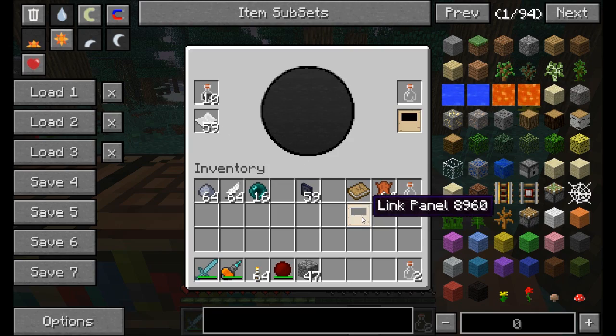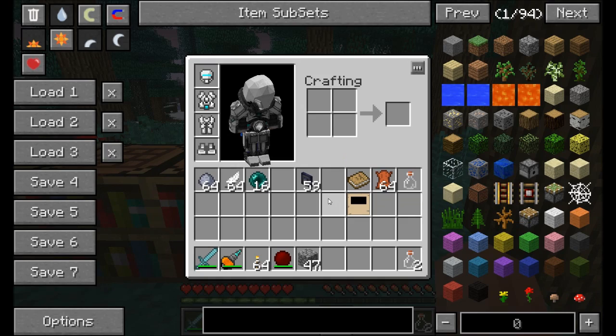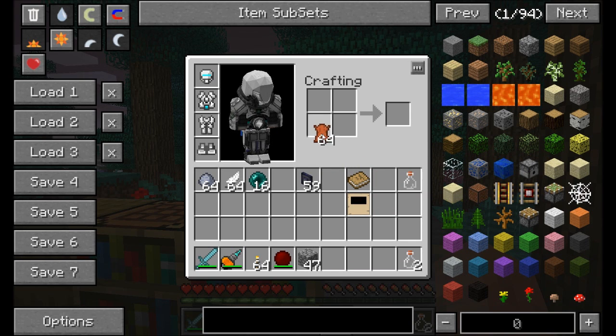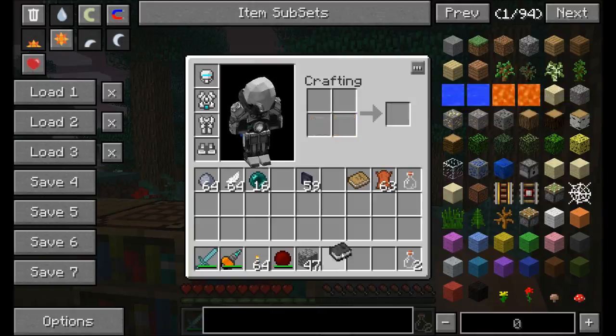Once you've got a link panel, this thing is very important and now required for crafting both descriptive and linking books. Now, how to craft a linking book — there's a slightly different mechanic. You need a piece of leather to bind the link panel, and all you need is the link panel and the leather to create an unlinked linking book.